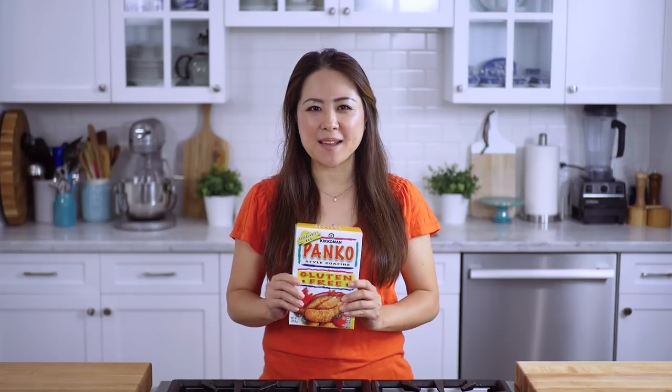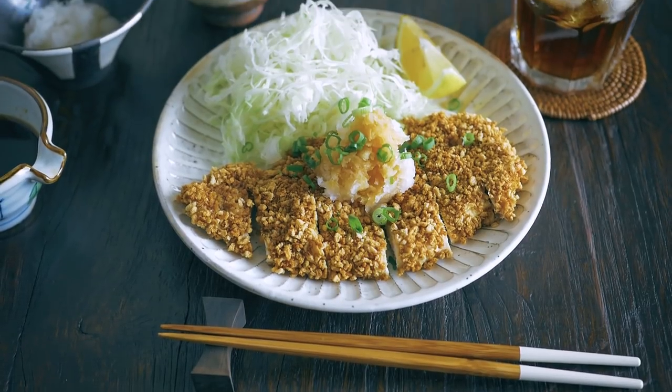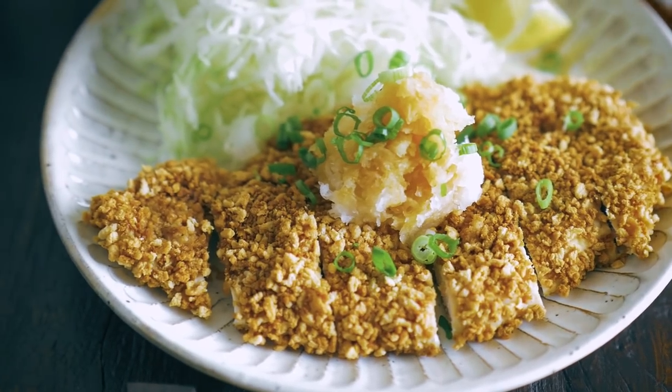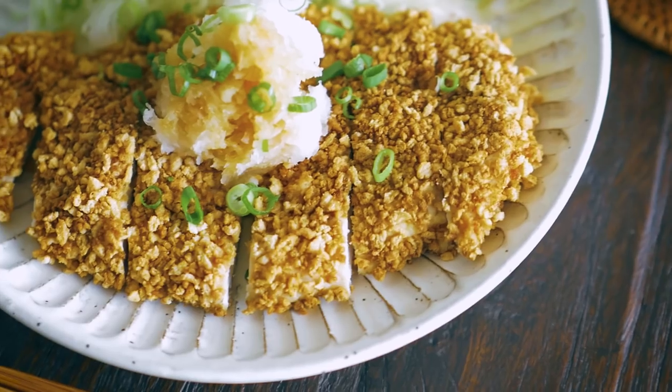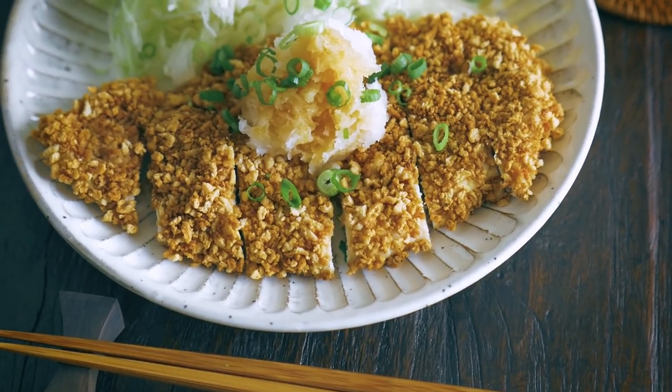I use this gluten-free panko that is made with rice to coat the chicken. Instead of deep frying, I toasted the panko in a frying pan to get the golden color and crunchy texture. The chicken katsu is crispy on the outside and juicy on the inside. Plus, it's lighter on calories and my kitchen stays clean without the mess from deep frying.